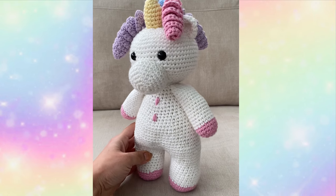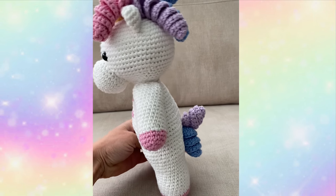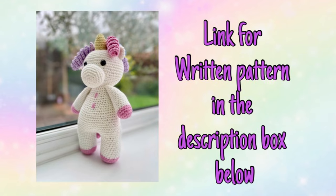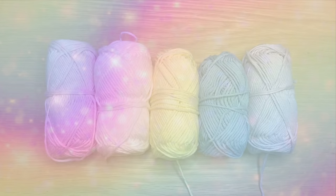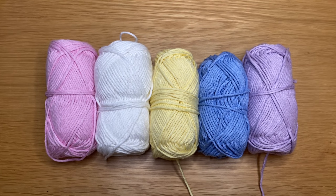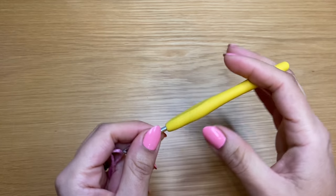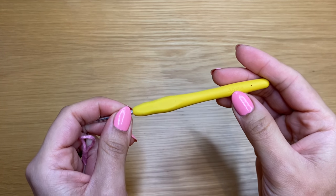Hi everyone, welcome to my channel. This is Reshmi and today I'm going to show you how to crochet this cute little unicorn. If you're after a written pattern, please follow the link in the description box below. For this tutorial we are going to use 100% cotton yarn in these colors. I'm going to start off with our pink yarn and work with my 3.5 millimeter crochet hook.